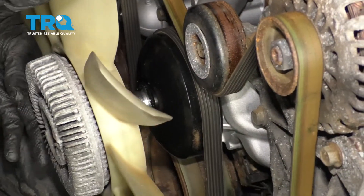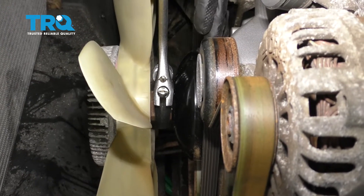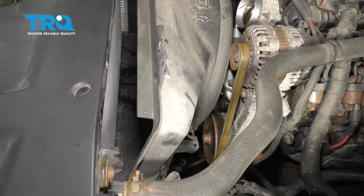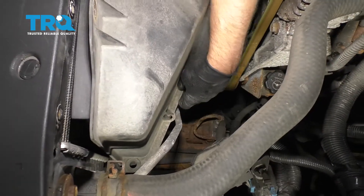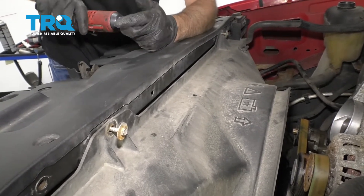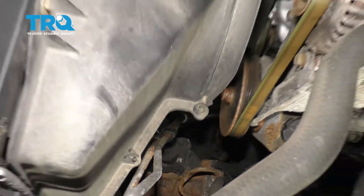Now take the fan and clutch and get that started. Use an adjustable wrench or a wrench that fits and do the best you can tightening it down — just give the wrench a couple of hits with a hammer. Take the upper radiator fan shroud, line it up — there are a couple of pins on the side that need to line up — and get the two bolts lined up and tighten them down. Take all the push pins and line those up, putting them back in on both sides.